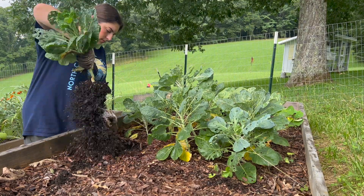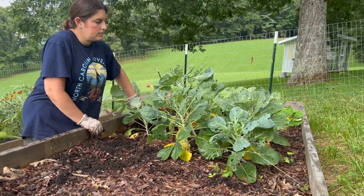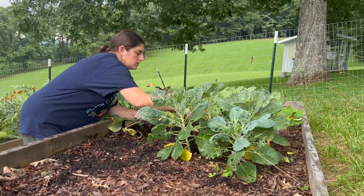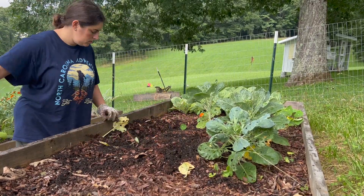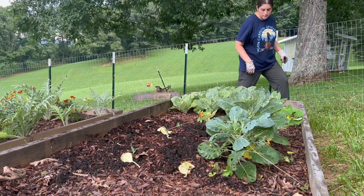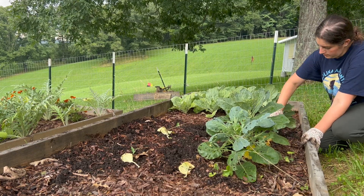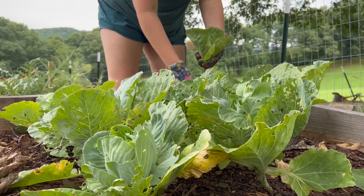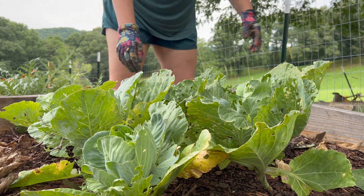Moving down to the other side — this was our Brussels sprouts. I again put these and the cabbage out way too late. The cabbage looked like it was starting to get some heads on it, but the Brussels sprouts did not produce anything. They just kept getting eaten and it was too hot. So I have new starts for cabbage and Brussels sprouts, and we're going to dedicate this whole bed to those and see if we can get anything throughout the fall and winter.